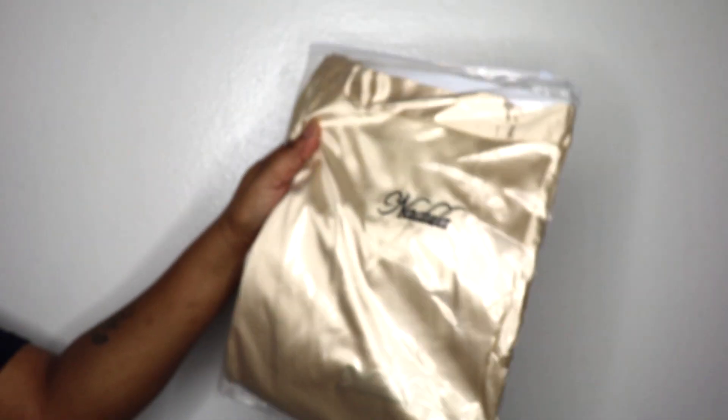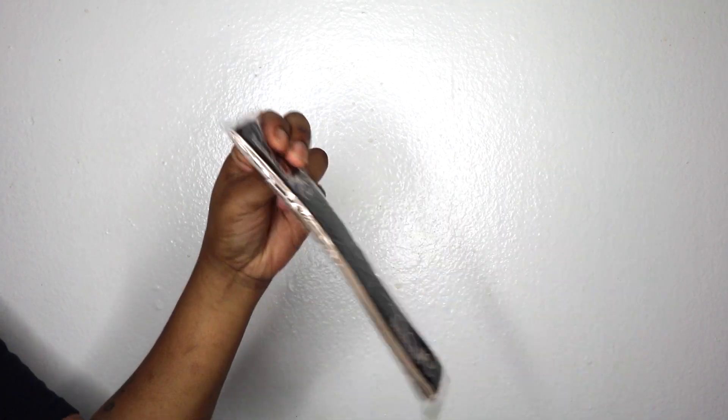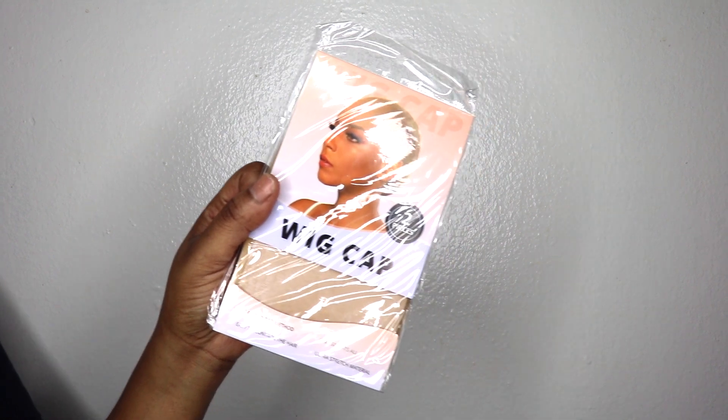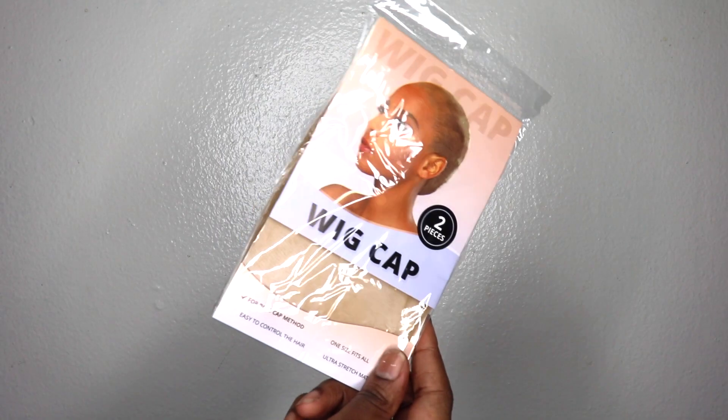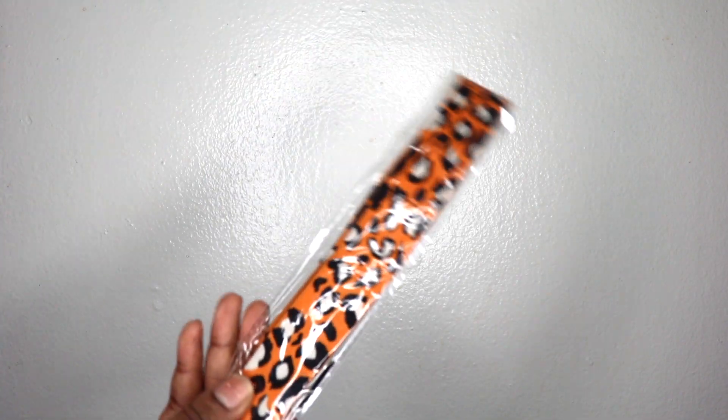Let's get into what else came in the package. I got a custom champagne color satin robe, a custom melting band, an HD wig cap, and then another bag of goodies. Inside that bag: another HD wig cap, some faux lashes, the orange leopard melting band, and a retractable makeup brush.